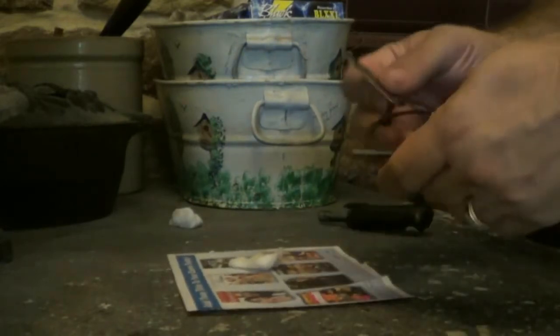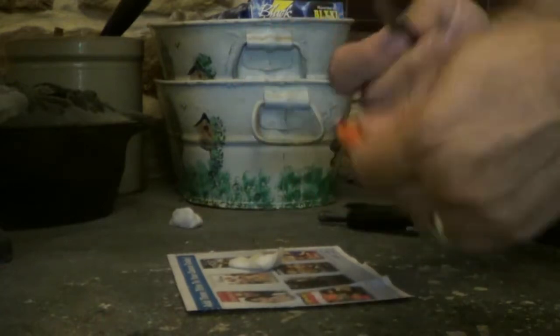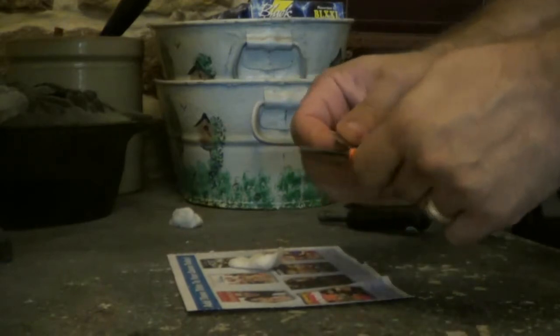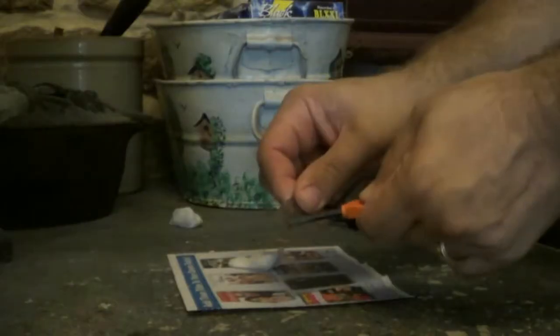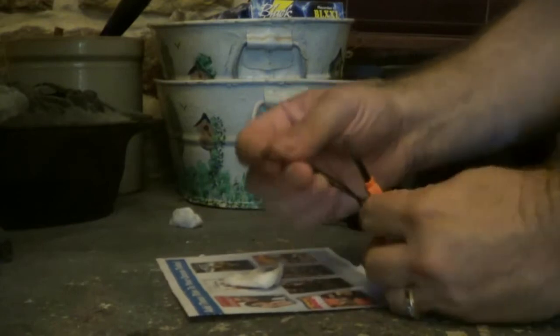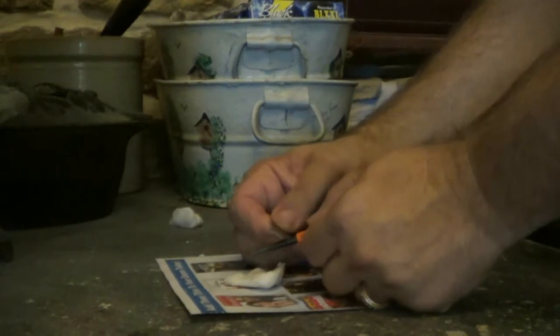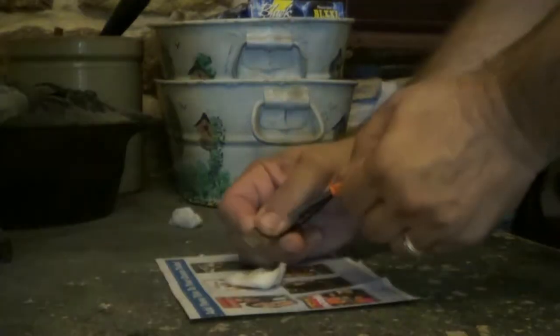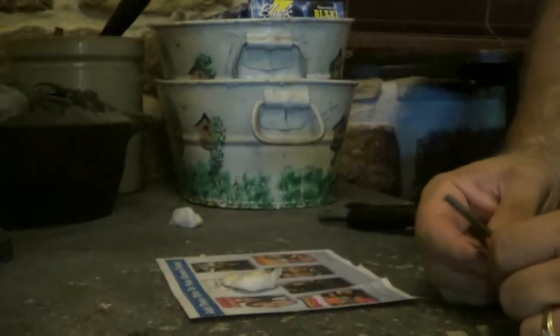When you first get these, there'll be a lot of black on them as protection — just scrape that black off. When you use this, you don't scrape down your metal like this. You put it down there, hold this in place, and bring your ferrorod back so you get it right on top. Put it down right on top and you'll get it — you see? And that's all there is to it.